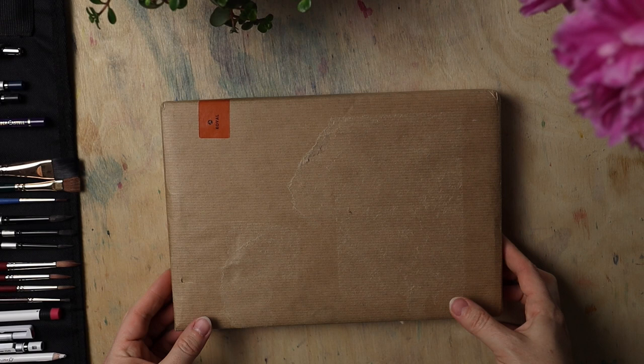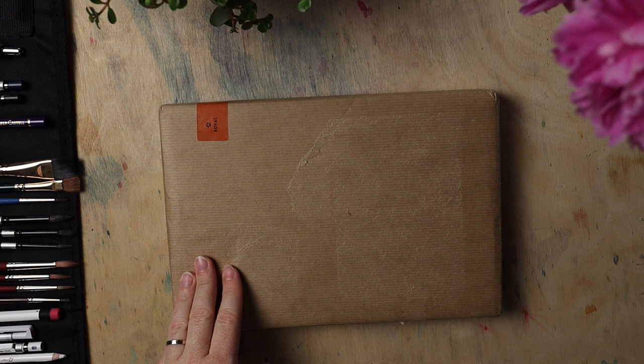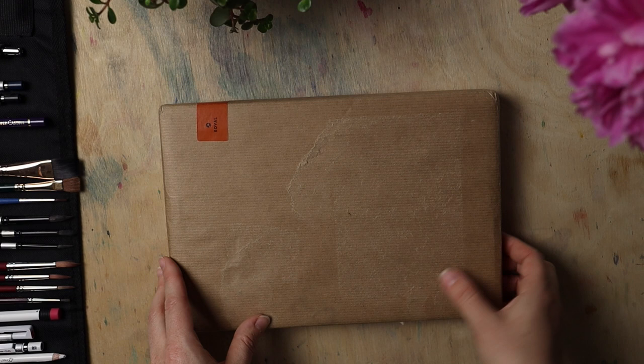So I've got this beautiful package — not today actually. It's been sitting in my studio packed like this for maybe a week or two, because I did not have time to open it. I was swamped with work so I didn't want to tempt myself, but now's the time. Let's open it together.